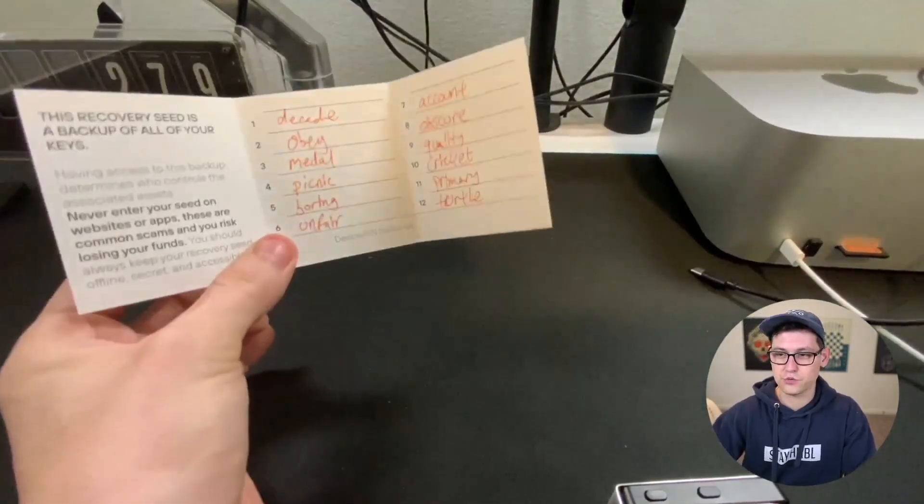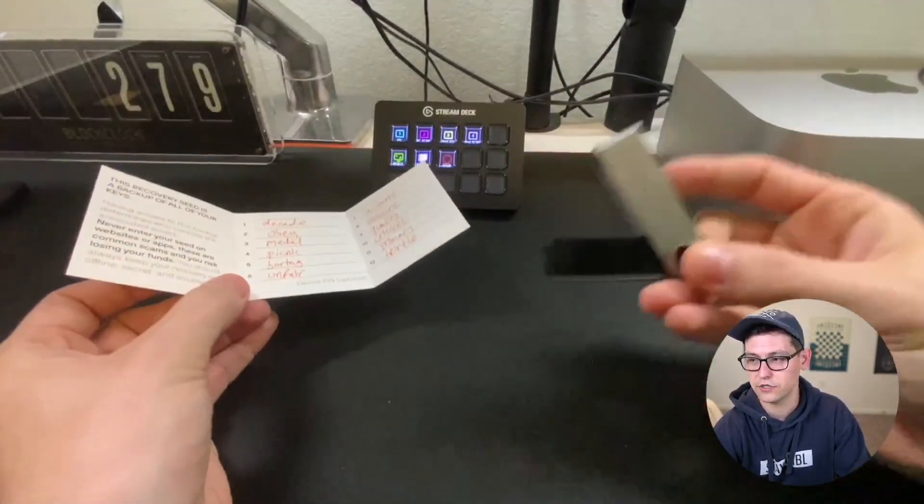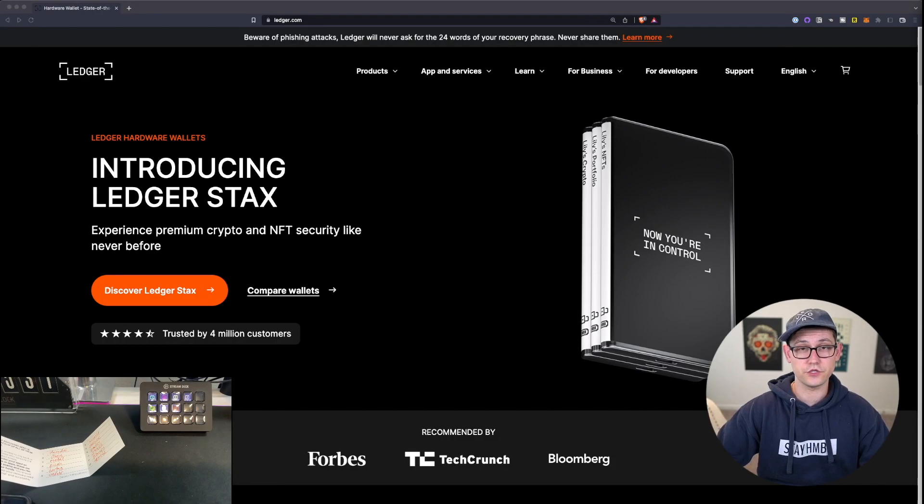But let's say you did. So now you have these 12 words — how are you going to get this Bitcoin wallet initialized onto this Ledger device? The first thing we're going to do is head to ledger.com. Make sure it is actually ledger.com and not some fake website that's pretending to be ledger.com. I will have the link to Ledger down in the description.